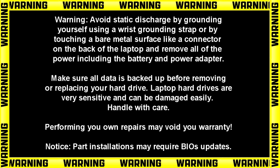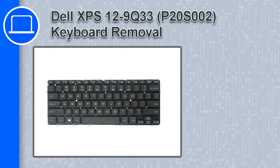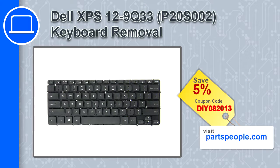Hey, how's it going? This is Ricardo, and in this video I'll show you how to remove the keyboard on a Dell XPS 12 9Q33. If you're looking for parts for this laptop, go to our website and use this coupon for a 5% off discount.